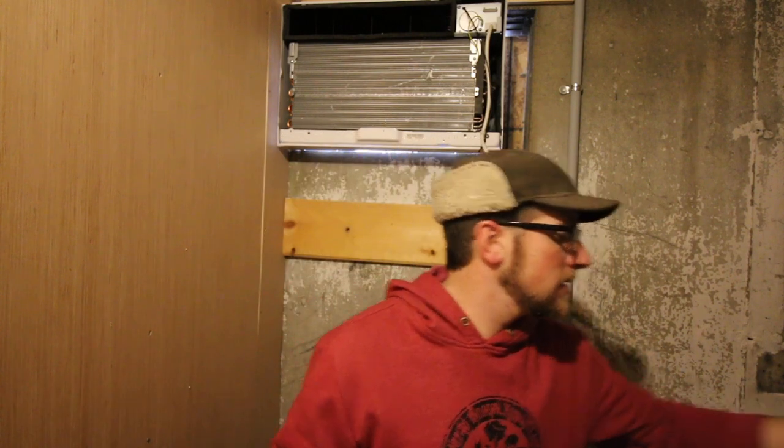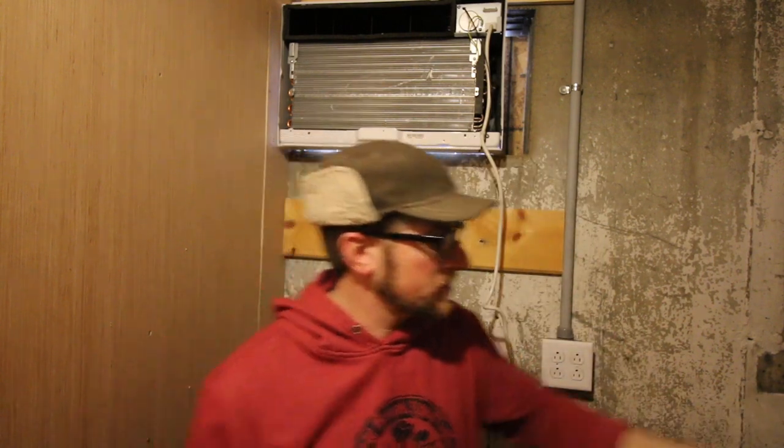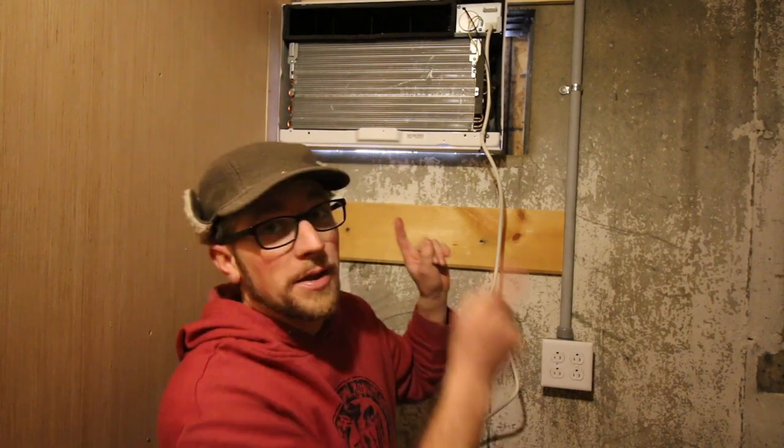If you haven't seen the build project of us building our root cellar slash cave, I'll put a link to that playlist. The reason we're doing the CoolBot now is it's still pretty cold outside here in northern New Hampshire — it's 41 degrees in the cave. We're aiming for 38 degrees because next week we're having our pasture-to-plate whole hog culinary class, and we need a good cool place to store carcasses or meat during the day and night.